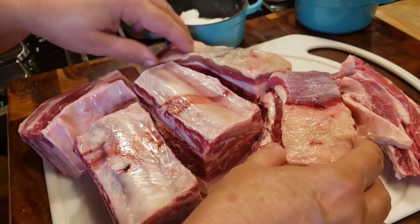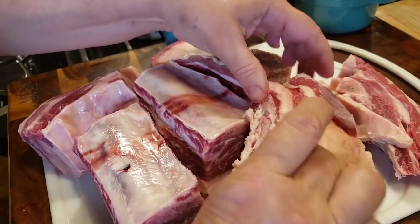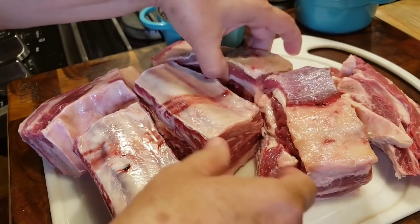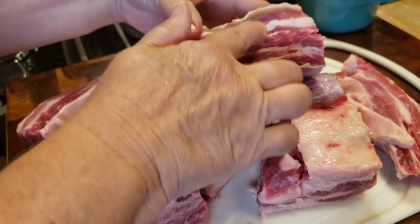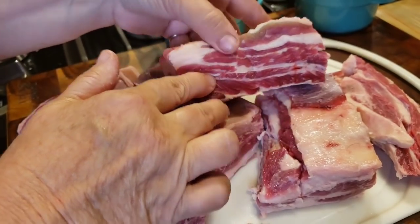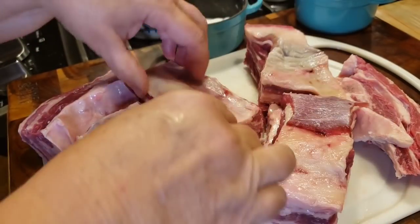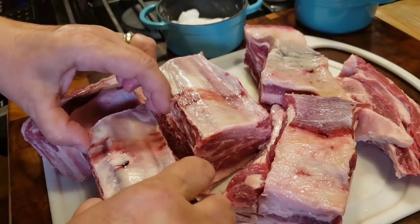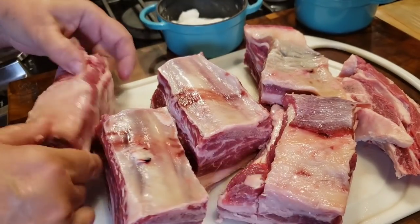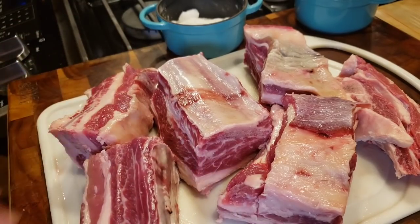Let's talk about what beef short ribs are. They come from the beef chuck portion of the beef, and they are the five short ribs from the chuck section. They're too small to be used as steaks, but you can see how much meat is in there. The meat sits between muscles, and these muscles are used a lot, so that meat is a tougher piece of meat, but it can be cooked to be tender.